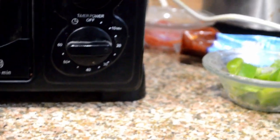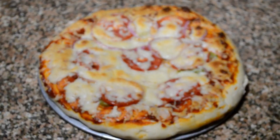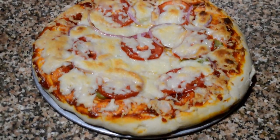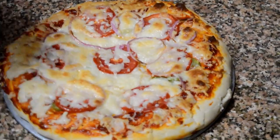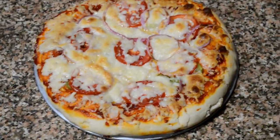We keep the oven setting between 180 and 200 degrees with the timer on 20 minutes. After 20 minutes our pizza looks done — we can enjoy it at home! Thank you for watching this video. Please subscribe to our channel and share, like, and comment.